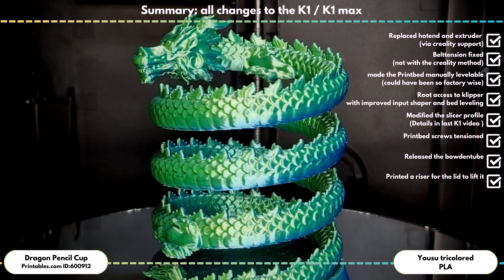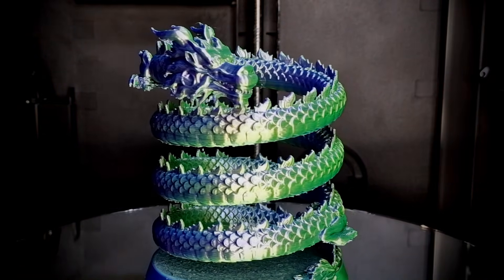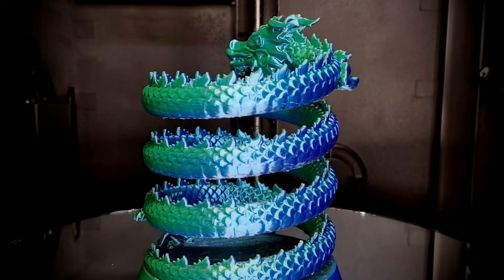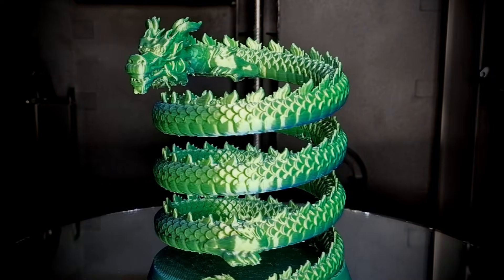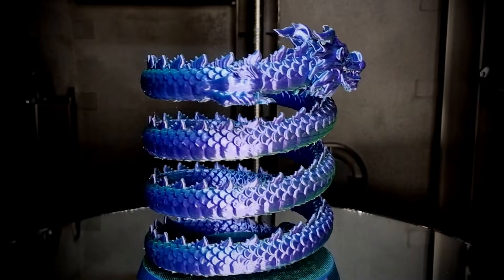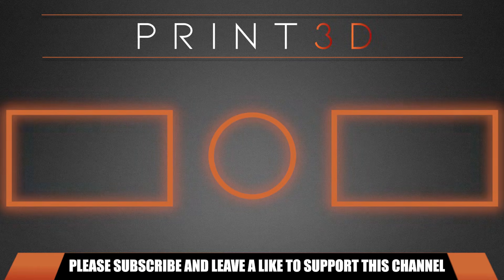And I must say, all in all, this wasn't a short journey, but now I'm really happy with the K1. If Reddit is to be believed, many of the K1s sold in the meantime are already better and require less or no work to achieve a good result. But I insist that if you do not want to go through the steps mentioned, you should really avoid buying a K1 or K1 Max at all costs — maybe you are lucky, or maybe not. By the way, there were rumors of a K1C at the Creality booth at Formnext in Frankfurt.